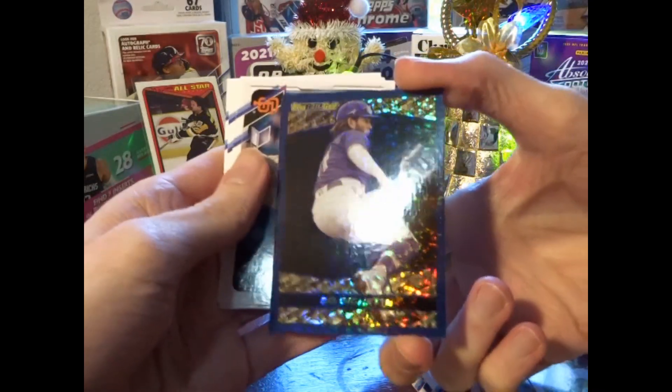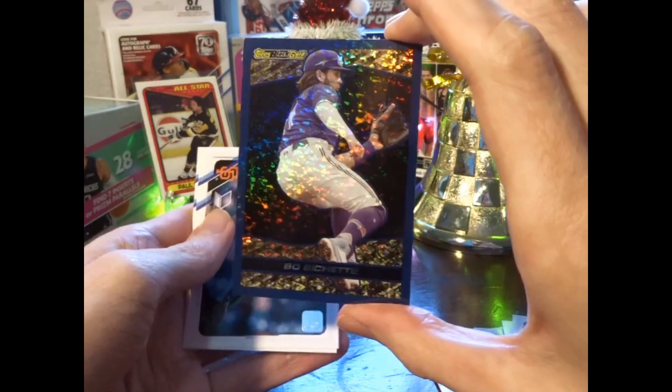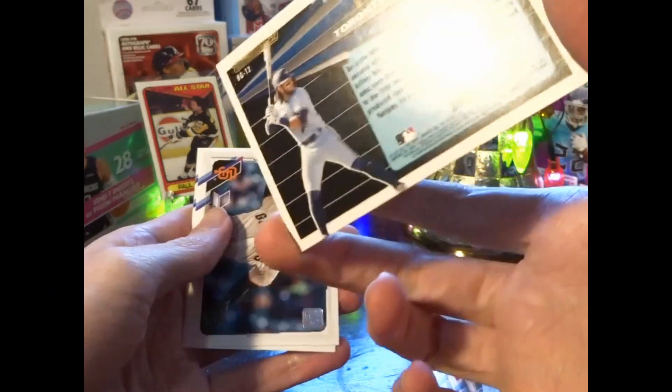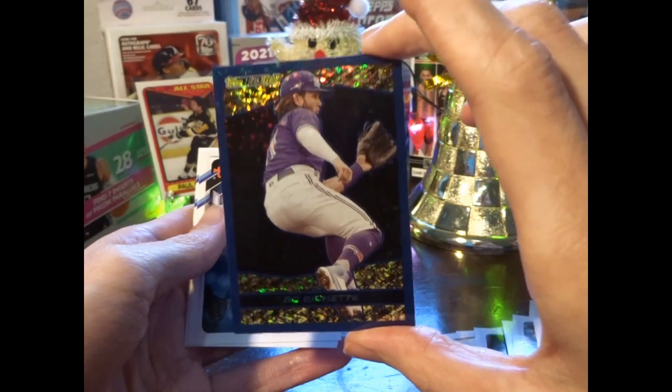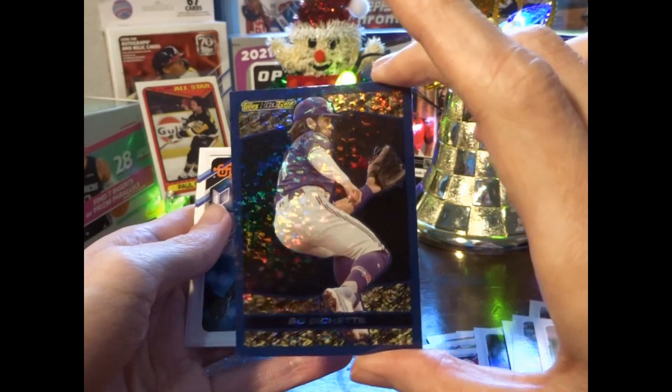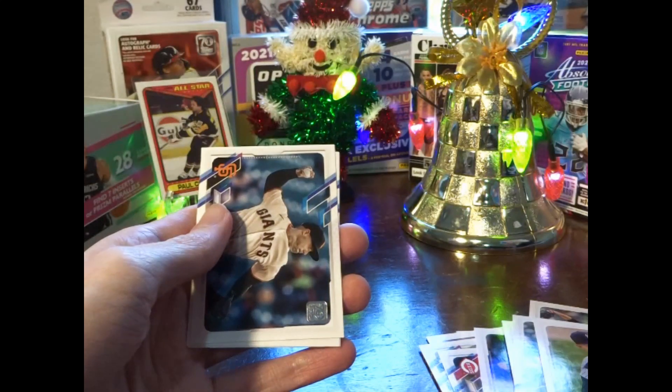Oh wow, what is this? Topps Black Gold! That's a good one — that's a good short print, I suppose. It throws back to the Black Gold cards. That's pretty awesome.